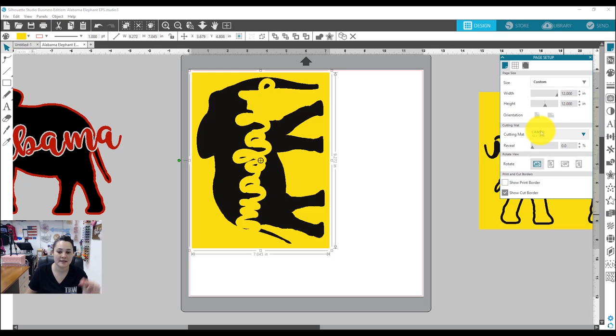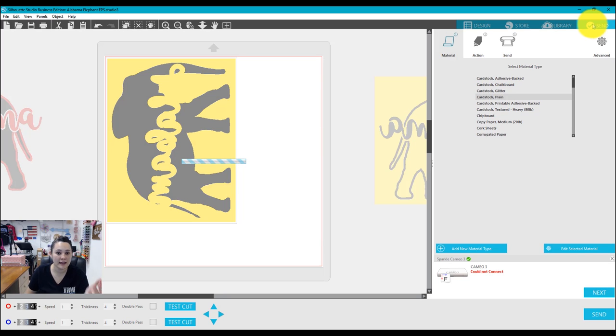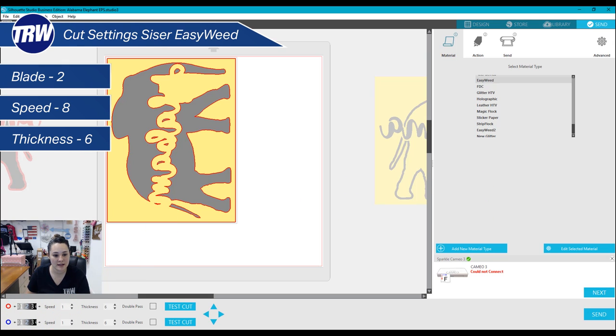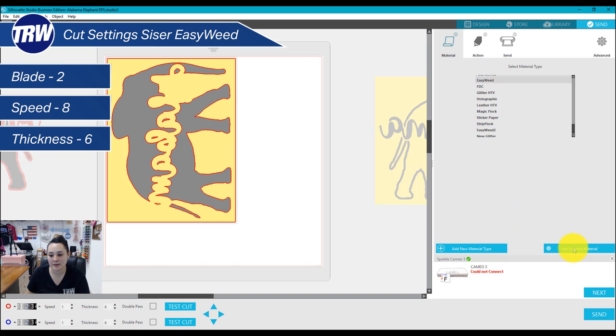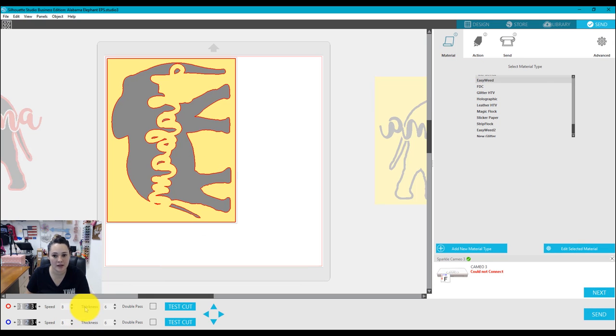Now I'm ready to send this to the cutter. For Easy Patterns I use the same settings as for Easy Weed. I'll go to user-defined settings, select Easy Weed, and at the bottom it gives me a preview — blade at 2, speed currently at 1. I'll change the speed to 8 and thickness to 6. I'll edit the material, set speed to 8, save it, and now it's all good.